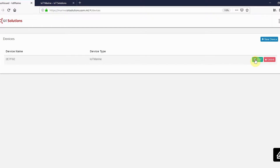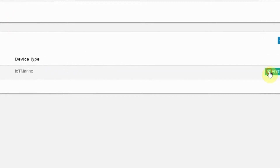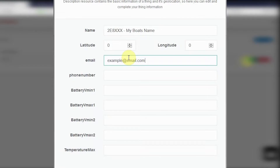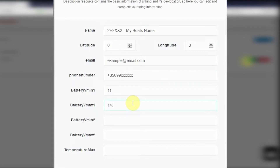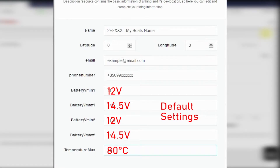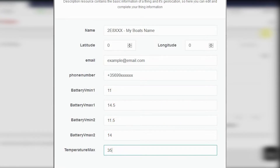To change your hub settings, go to your device menu and press edit. From here, you can set up your boat's name, your email if you want email notifications, your phone number including your country code if you would like SMS notifications, your custom battery thresholds for your primary and secondary battery banks, and your maximum temperature thresholds. If these thresholds are kept empty, by default the thresholds assumed by the system are 12V and 14.5V for the primary and secondary battery banks, and 80 degrees Celsius for the temperature sensor inside the hub.